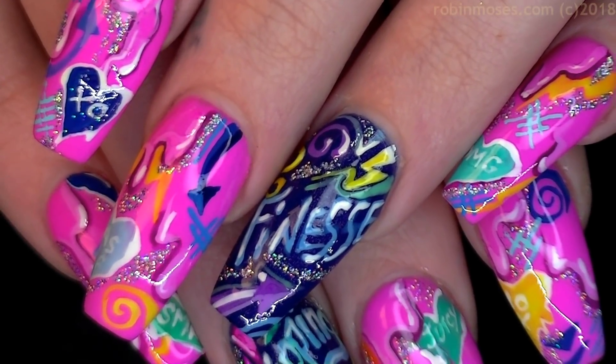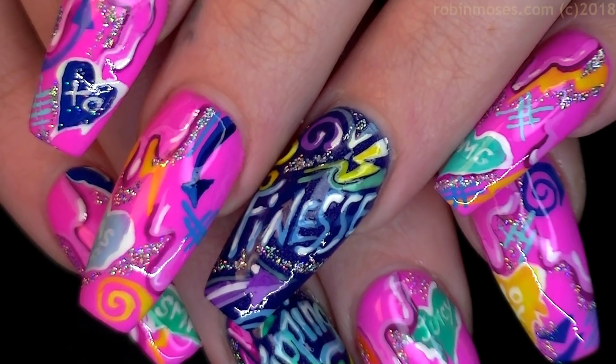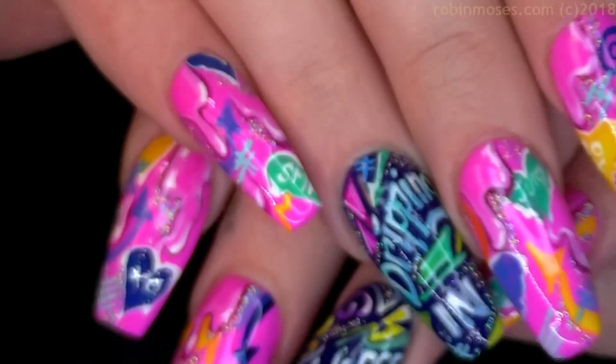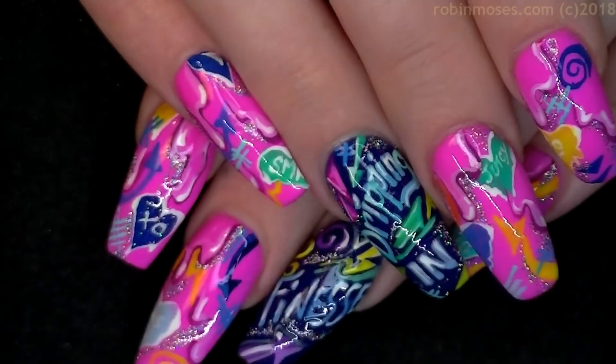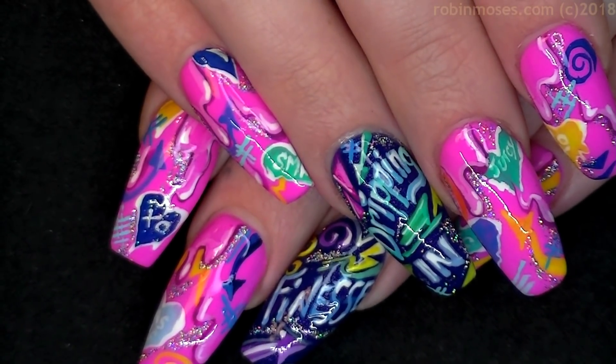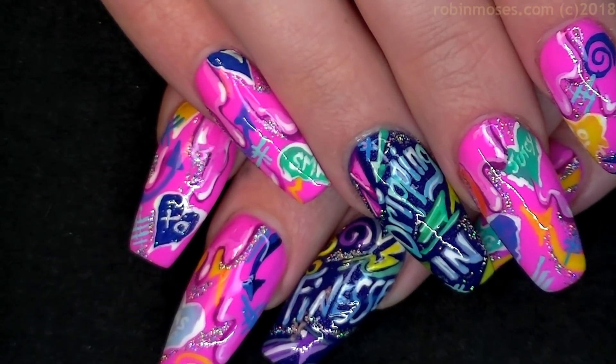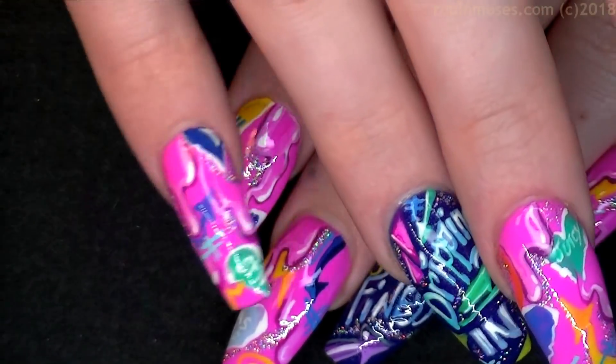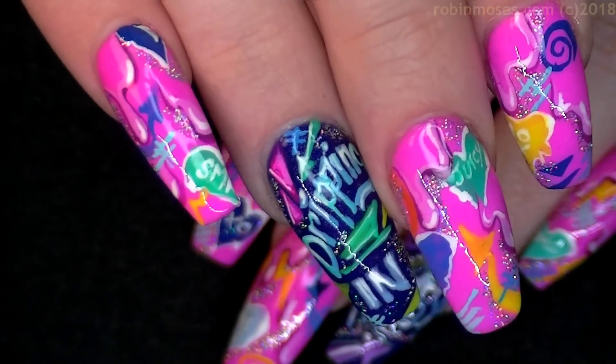I don't know what kind of design this is going to look like on film, but in real life this is freaking awesome. I'm going to let Juicy show you guys each nail — it's dripping in finesse.